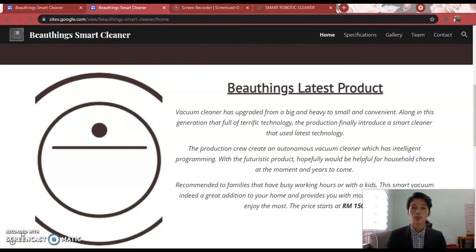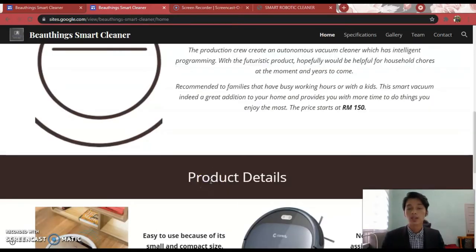I am going to explain about the Smart Vacuum Cleanup introduction. Nowadays, vacuum cleaners have been upgraded from a big and heavy one to a small and convenient one. Along with this generation that is full of terrific technology, we introduced a Smart Vacuum Cleanup that uses the latest technology. The production crew created an autonomous vacuum cleaner which has intelligent programming. The price starts at RM150.